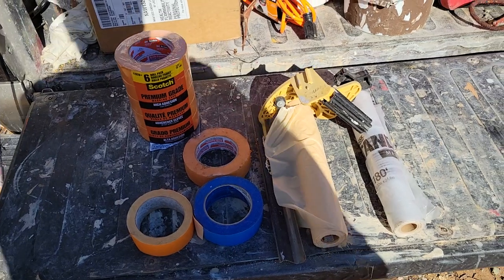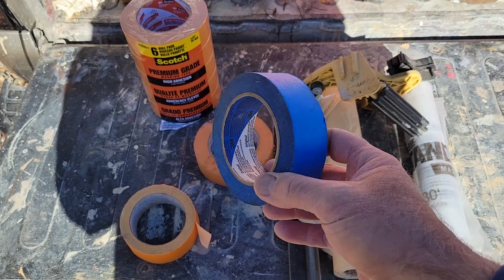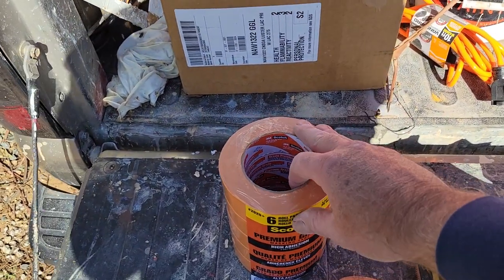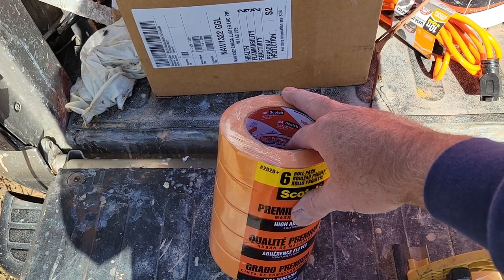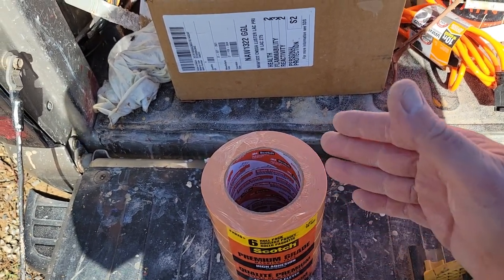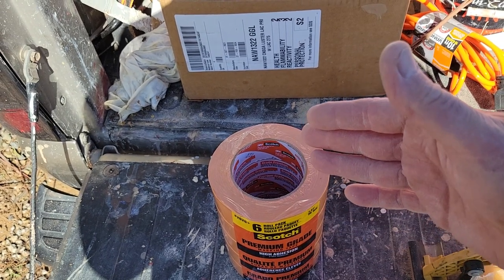If you're going to leave any masking up for a week or a couple days, you really need to use the blue tape. This Scotch 3M tape here is kind of a happy medium — I think they call it a two-day tape. You can leave it up a little longer, but if it's really cold out you might get some residue from it. The cheaper tapes will leave residue if you leave them overnight.